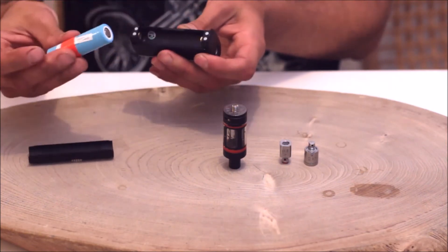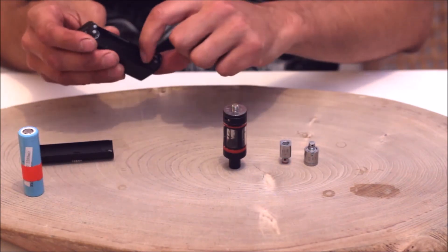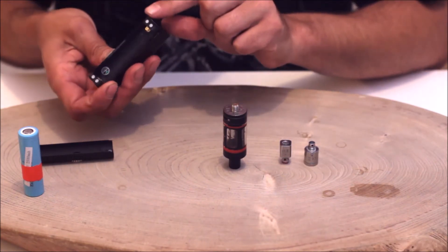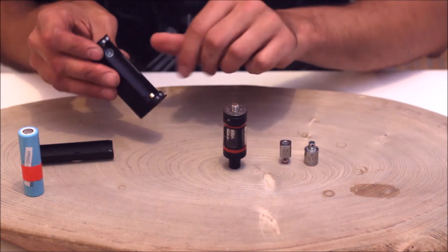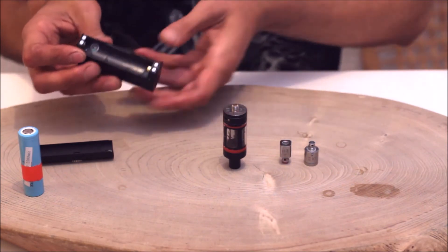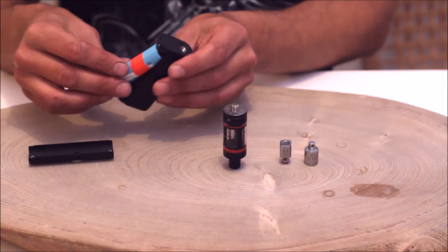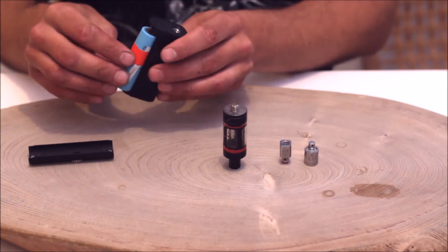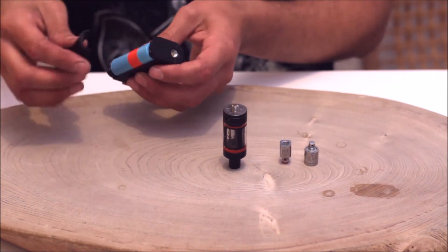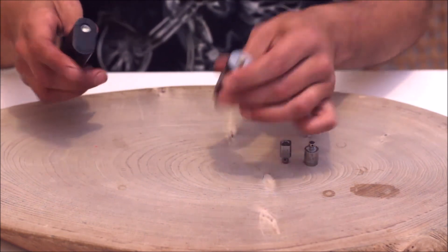Magnetic back door — very easy to remove and put back on. 18650 battery, removable, obviously. Spring loaded negative post — I think they are gold plated, though we don't have confirmation from the manufacturer. On this mod you put the battery negative side up, not positive up like the others. But it still has reverse battery protection, so there's no problems there.